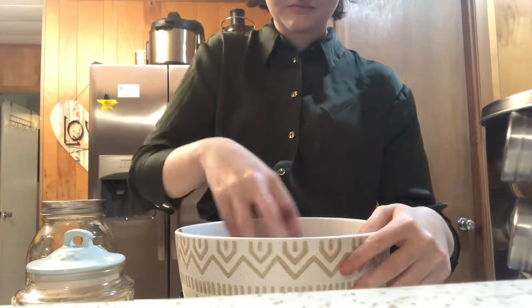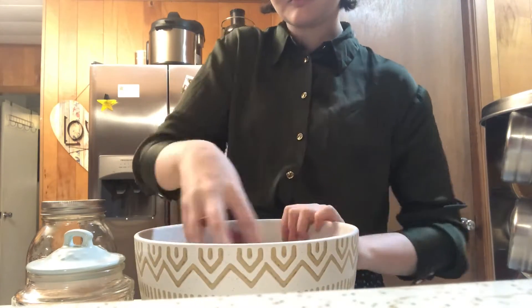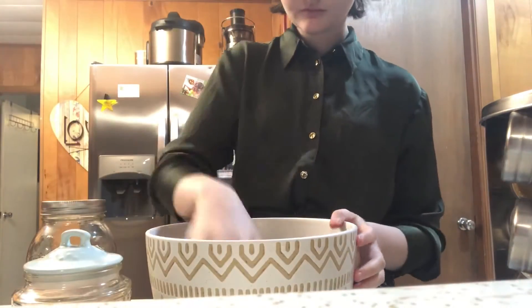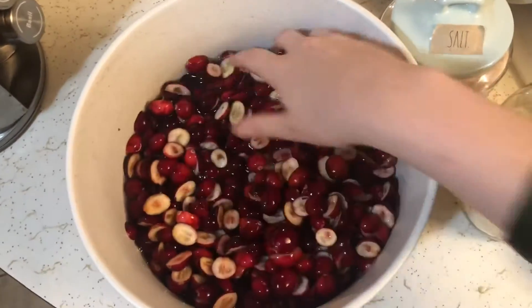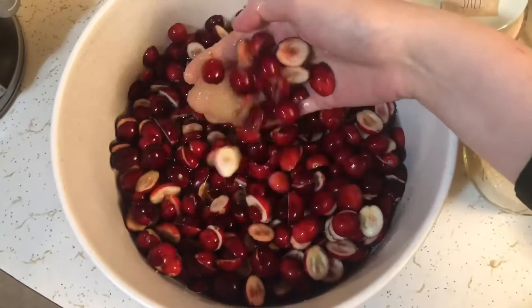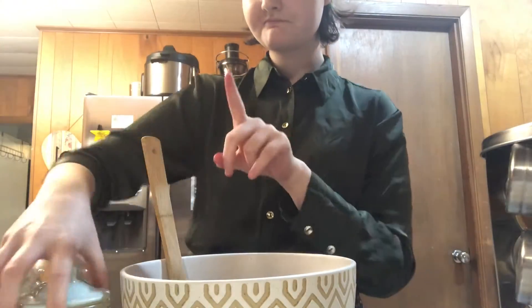The salt will bring out a bit of the moisture and also will kind of sweeten it more — it just makes things taste sweeter. Salt is also a great electrolyte. I suggest not doing it by hand like I did here and getting a spoon instead.